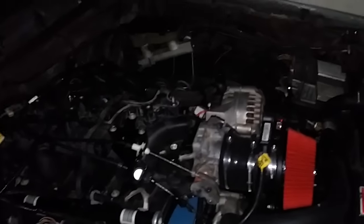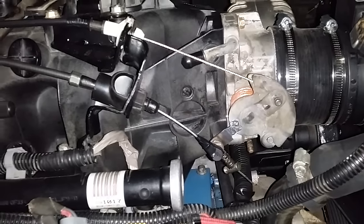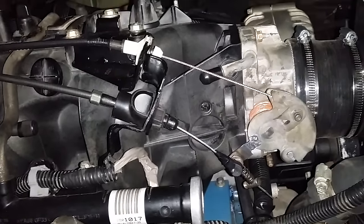A lot of people are wondering what to do if you got a 200R or a turbo 700 4R and how do you connect the TV cable to the LS style throttle body? Here's my answer.